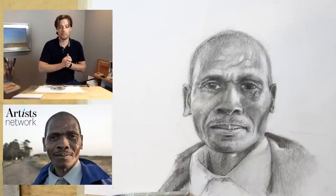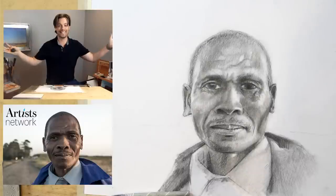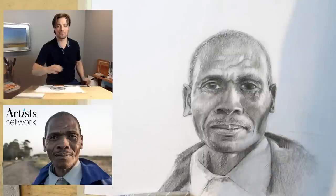Hi there, everybody. Looks like we are live and it's working today. If you're new, I'm Scott, I'm with Artist Network. This is Drawing Together, so we're meeting every Monday and Wednesday at this time to draw together.